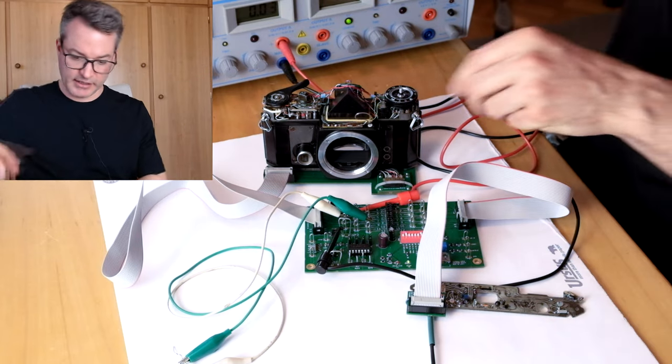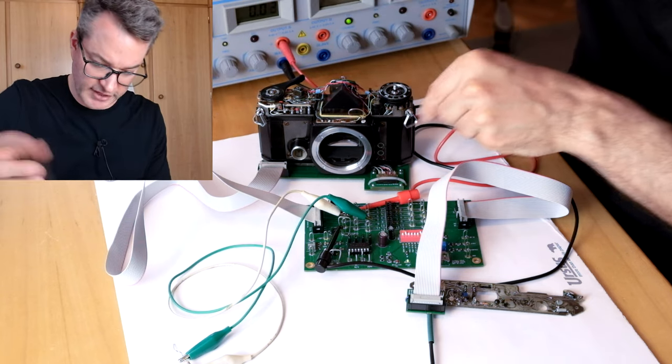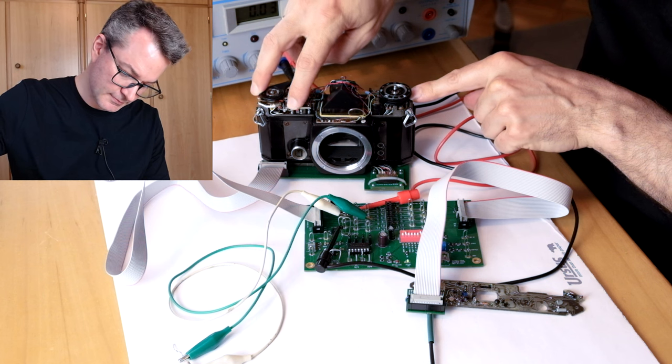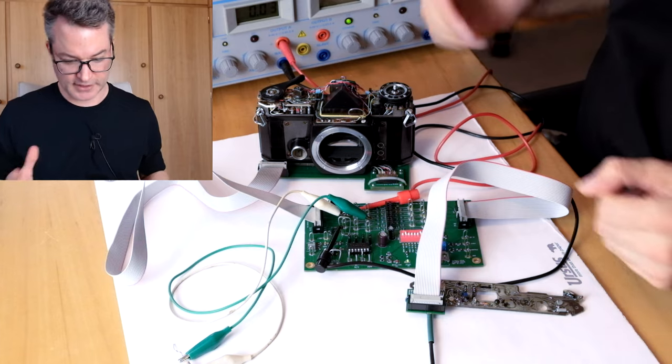That should have the same effect as a very low resistance of the photoresistors due to very bright conditions. Let's release the shutter. And we see indeed that we get a very short shutter time. That is a good sign.